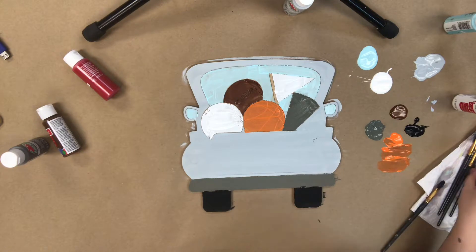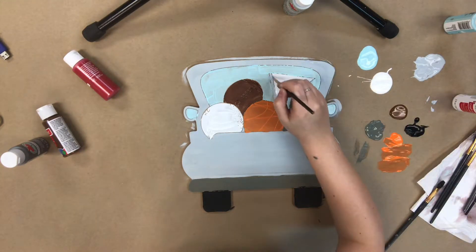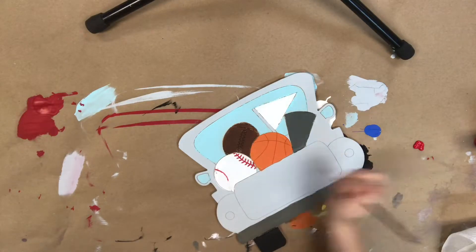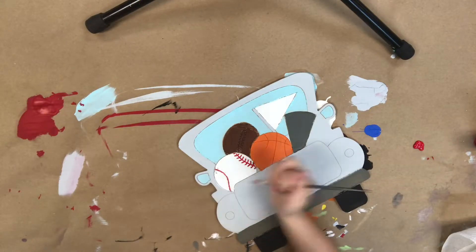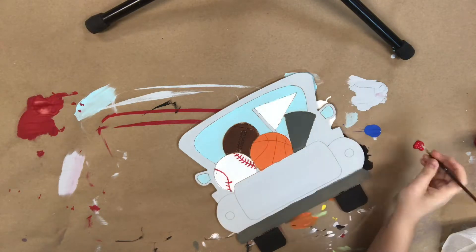Now I'm going to go in after that baseball has dried a little bit and I'm going to use some red paint to paint on the straps, and then I'm going to use some white paint to do the same on the football.